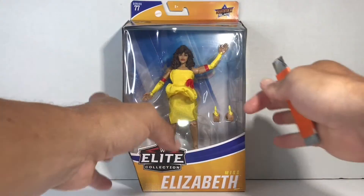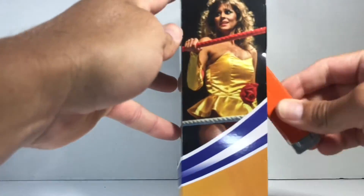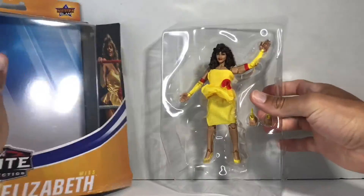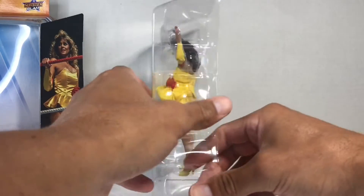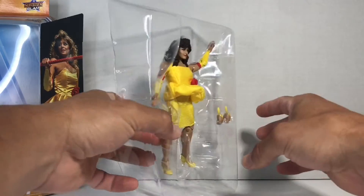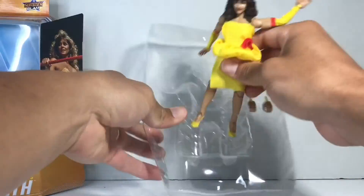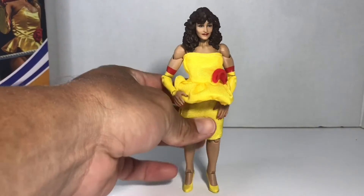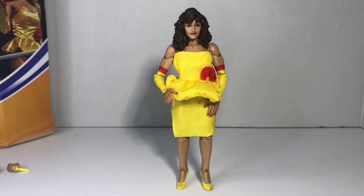Let's get to this unboxing. Let's go ahead and smell her — she smells great. It's not as strong as The Fiend's. It's a brand new toy smell, so it's always great.